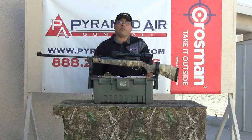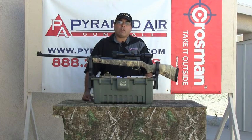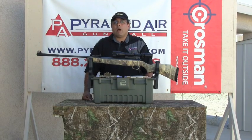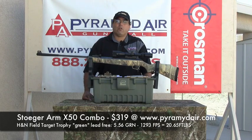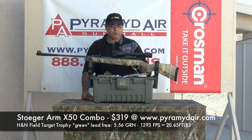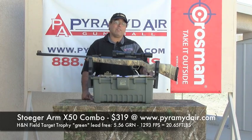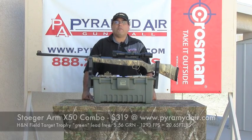One of the most frustrating things I have discovered with air guns and air gun manufacturers is their overselling of a product. When you sell a product and say it's supposed to reach 1500 feet per second, it needs to reach 1500 feet per second. This rifle does not do that. I tested the lightweight H&N Field Target Trophy Greens — a lead-free pellet, very very light. The best I was able to do on average was about 1293 feet per second. That is really screaming, but it falls way short of 1500 feet per second.